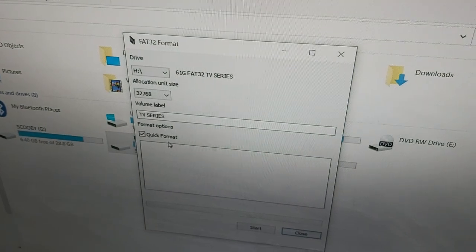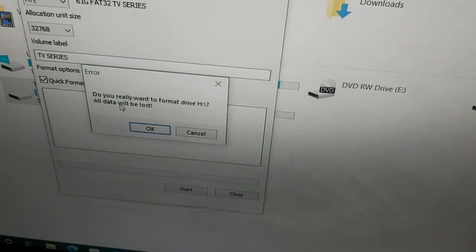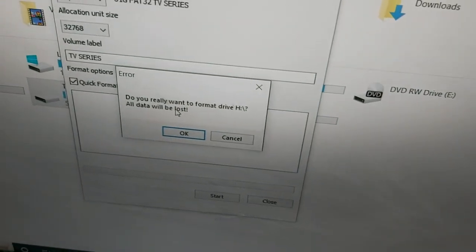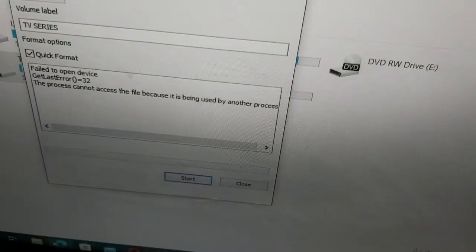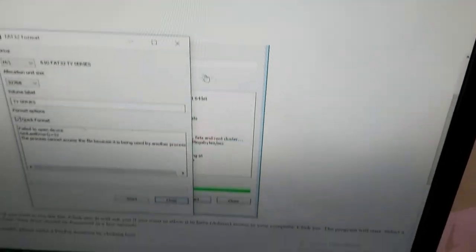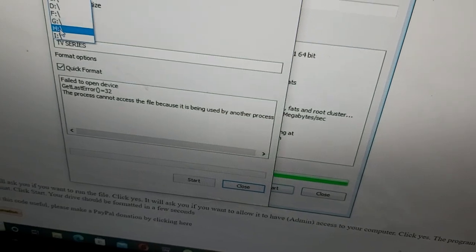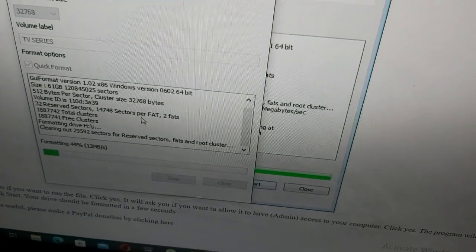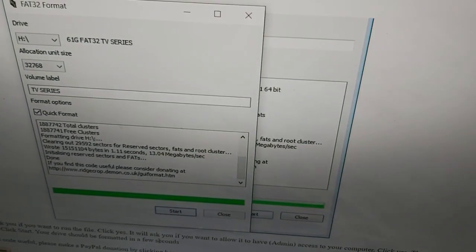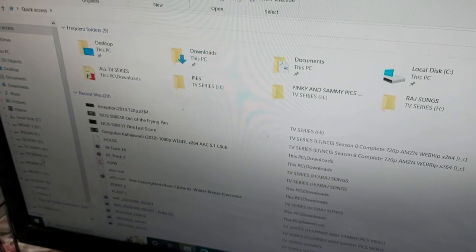Make sure you hit Quick Format, then hit Start. Make sure you don't have anything on your flash drive — you have to clear it out — then just hit OK. Let me go back to H, make sure Quick Format, hit Start, OK. Format done. Close it and go back.